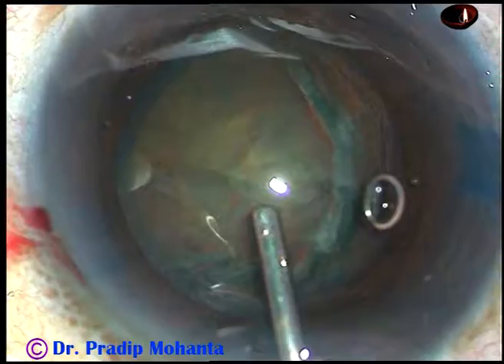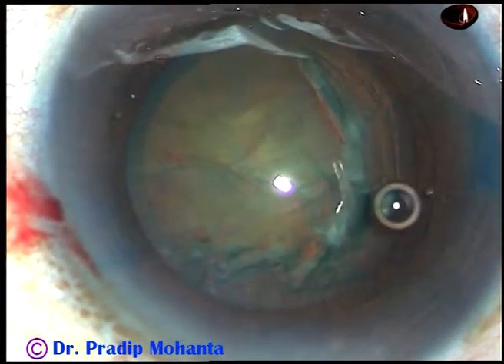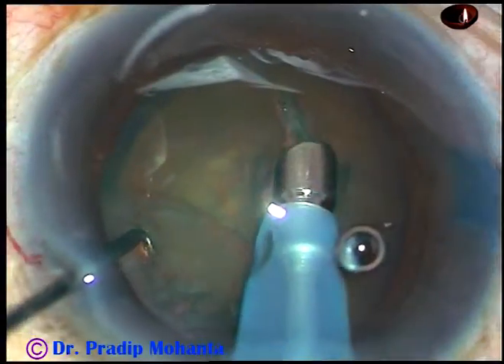HPMC is injected again and now is the time to introduce the tip of the phaco handpiece. This is nuclear sclerosis grade 2. It is not easy to hold such nuclei. So see what is the way.